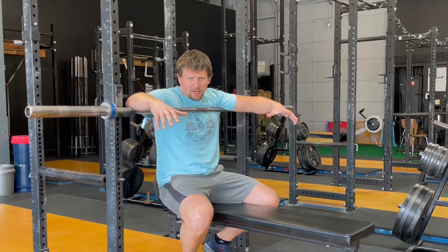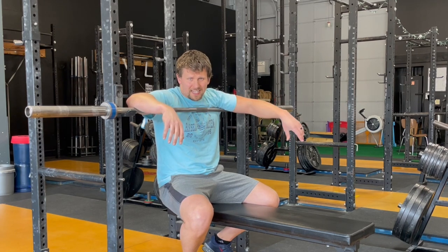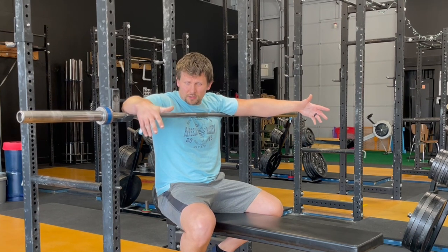And since it's a variation, let's talk a little bit about the differences between the regular bench press and the close grip bench press, because there are a whole bunch of bench press variations out there. It's such a popular lift.